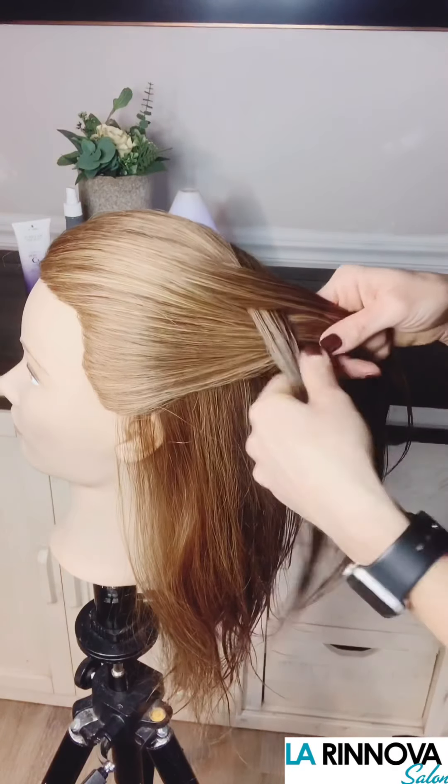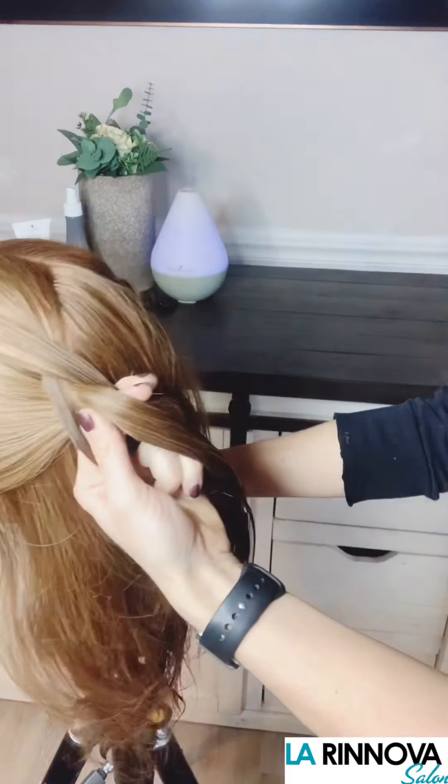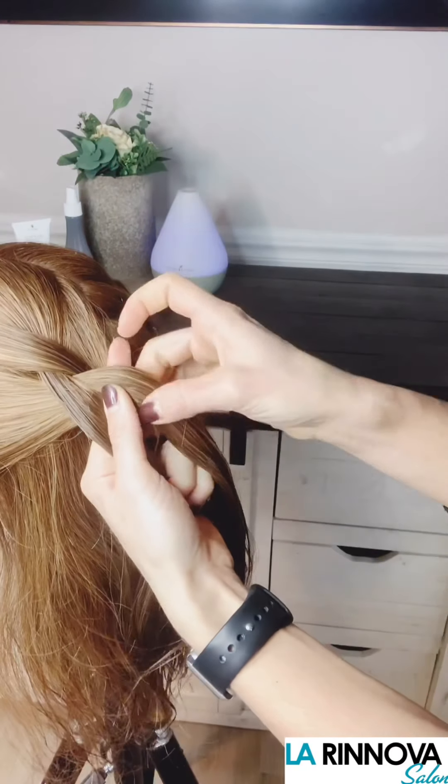Start the braid by using your fingers to divide the subsection into three equal sections. Like a traditional braid, cross the right strand under the middle strand and then the left strand under the middle strand.